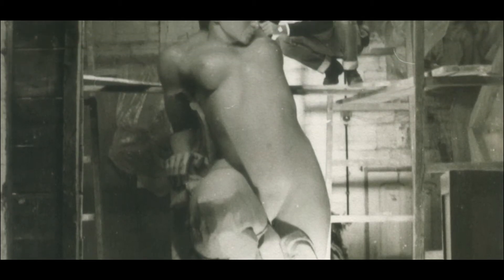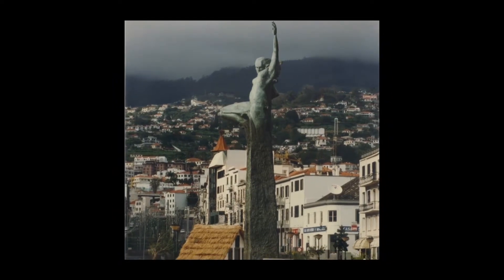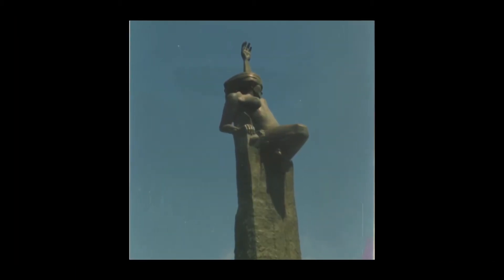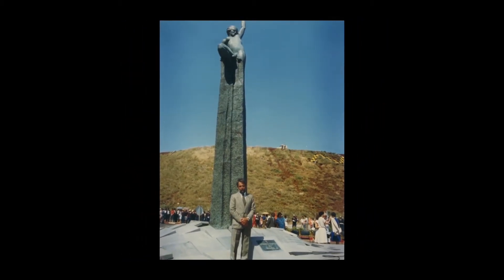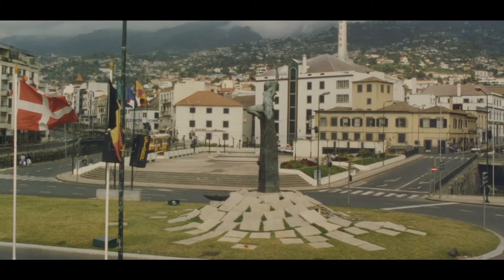O primeiro trabalho executado por Ricardo Velosa na fundição de Vila Nova de Gaia foi o Monumento à Autonomia. Escultura em bronze de 12 metros, inaugurada a 1 de julho de 1987 em Santa Cruz, junto ao aeroporto. Foi transferida em maio de 1990 para a Rotunda da Autonomia no Funchal.